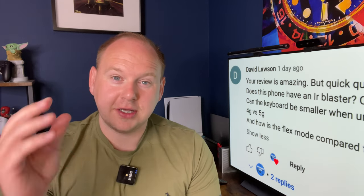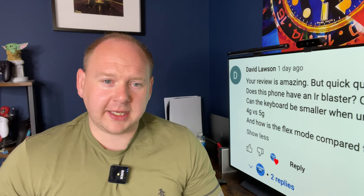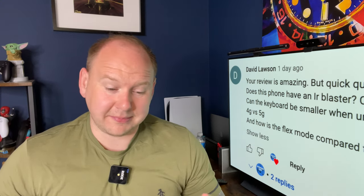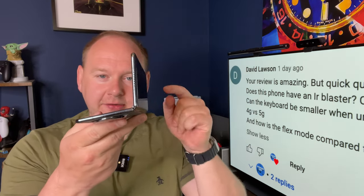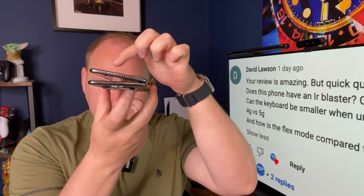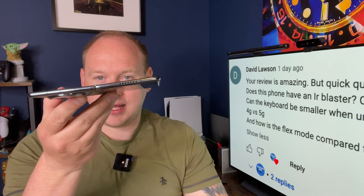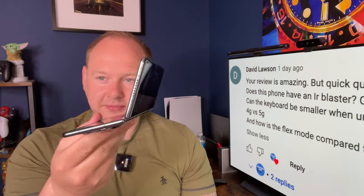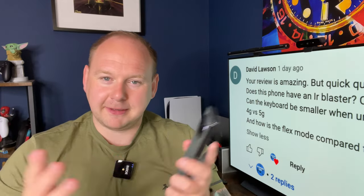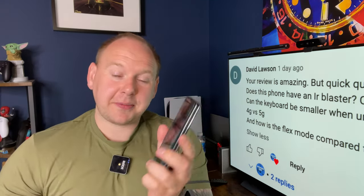David's final question is about flex mode — yes, the phone has flex mode and most stock apps support it: the calendar, messaging, camera app. The hinge on the Huawei Mate X3 is by far the best hinge I've ever seen. Look how close you can get without it closing — that's amazing — and on the other end you can open it quite wide until it eventually snaps. It's a solid, solid hinge mechanism. If you want to take tripod-style pictures just resting on a ledge or wall, flex mode is super handy.